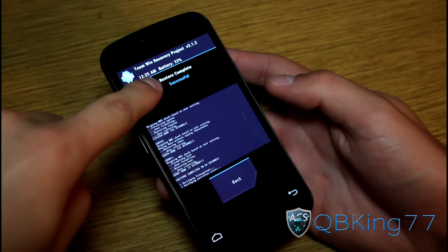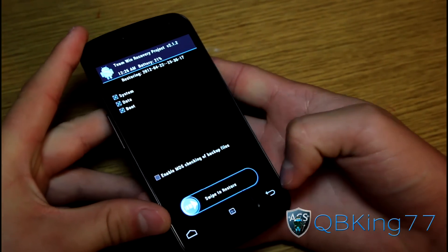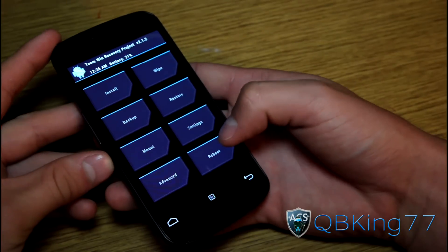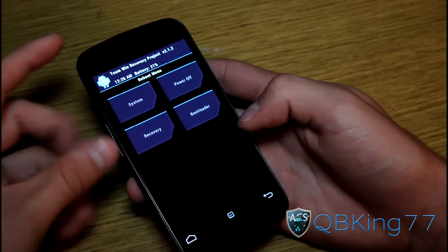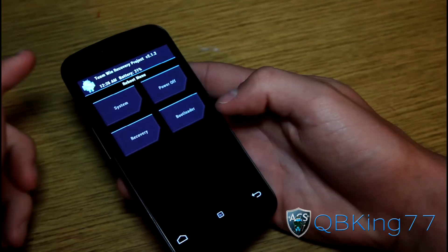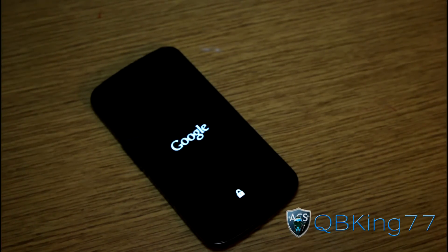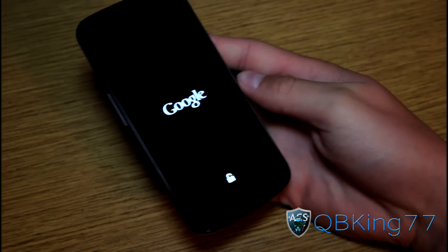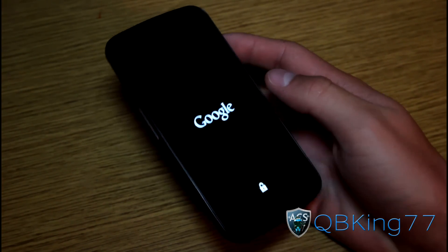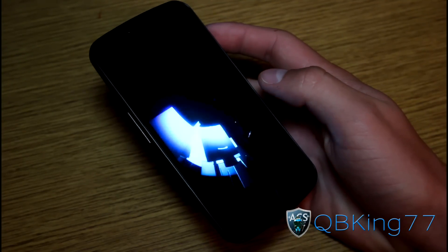Alright, and as you can see, restore complete — successful. Our Nandroid restore was successful. So what I'm going to recommend is hitting the back button, hitting the back arrow in the bottom right, hitting it again, and then go ahead and hit reboot in the bottom right. Hit reboot system. I recommend rebooting your system just because we want to let the full system boot up and load up. The first boot up is going to take a while since it's a full restore, so be patient. Once you boot up, you should be back to stock where you were when you first made that Nandroid backup.